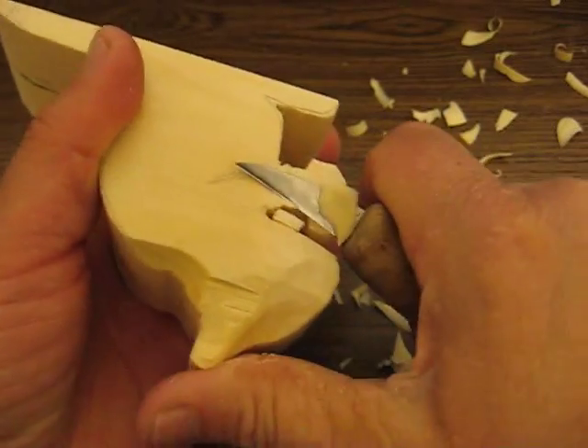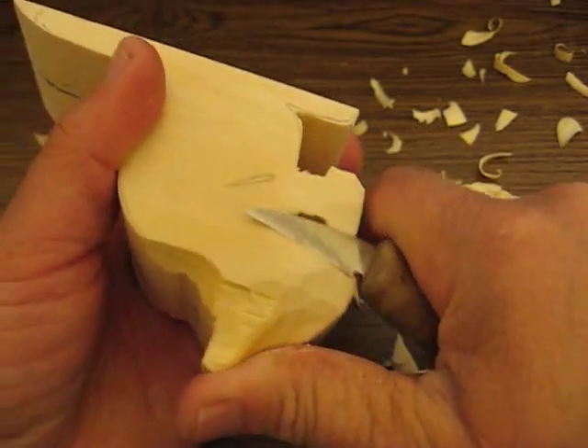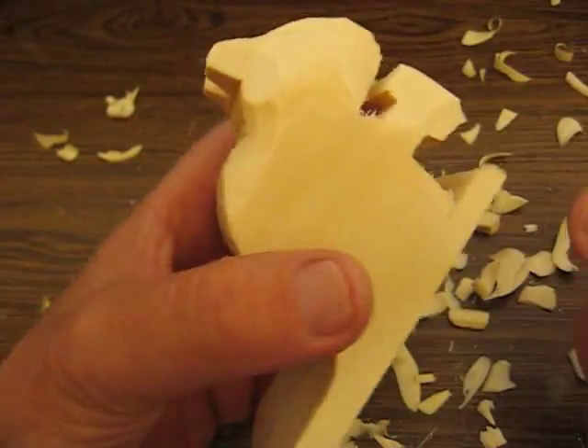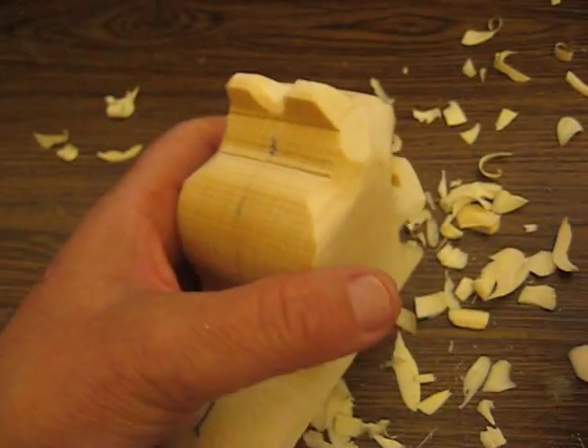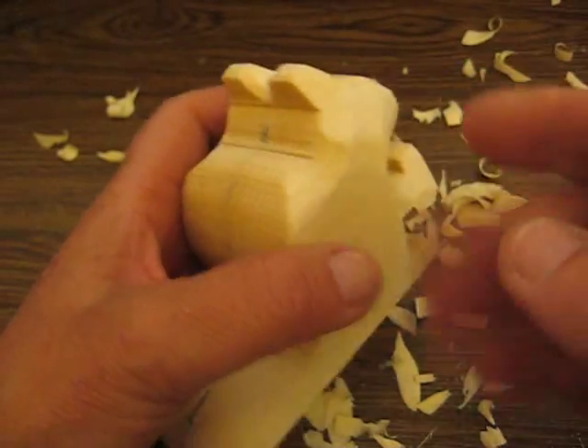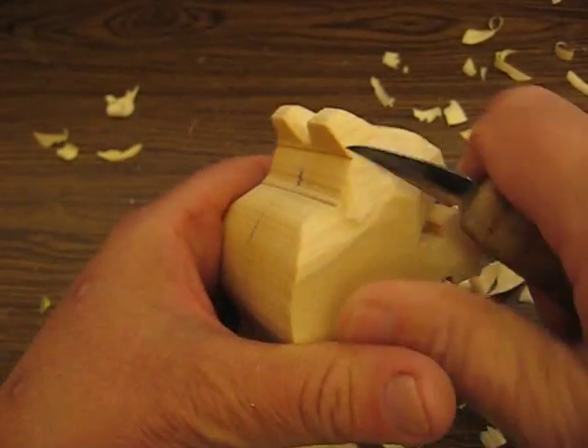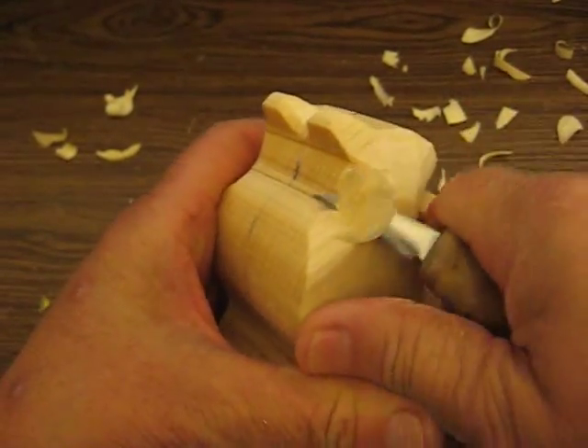The piece of wood that I got was a little bit too thick. I should have trimmed it up, but I'd rather go from too thick to something smaller than not having enough room to carve. That's a real important aspect of it.